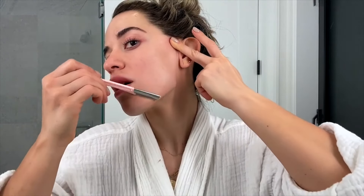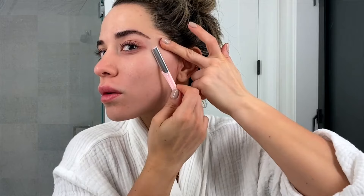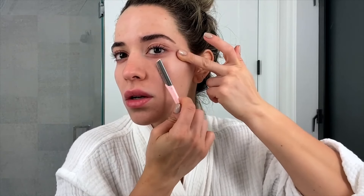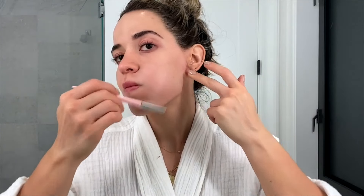I absolutely love doing dermaplaning. It basically takes off all the dead skin and all the peach fuzz that you might have on your skin. It's going to allow your skincare products to absorb deeper into the skin, and it'll also help your makeup look a lot smoother and apply more evenly on the skin.